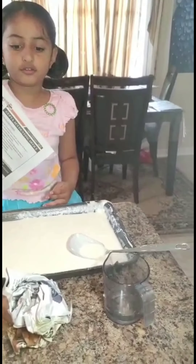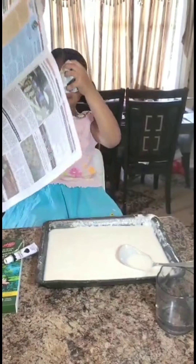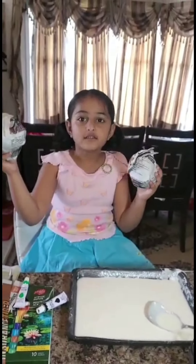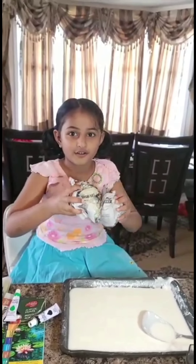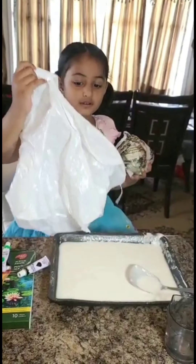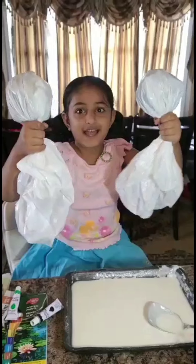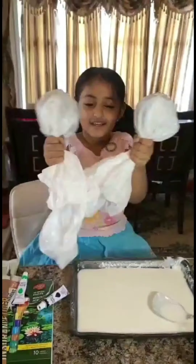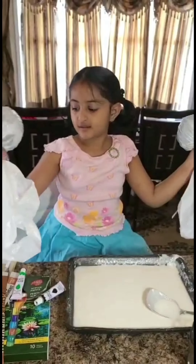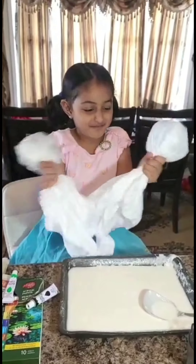We need two circles. Let's crumple this one. Let's crumple them like balls. I'll put them in the plastic cover and wrap them. Now we wrap them like this in the plastic bags.